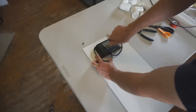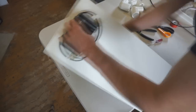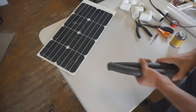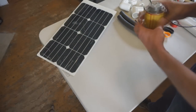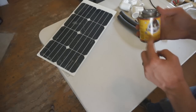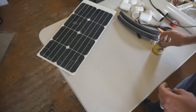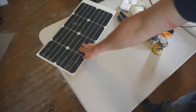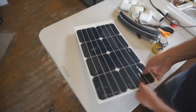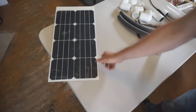Now start assembling the frame. Choose a PVC pipe glue that doesn't set up too quickly — Gorilla PVC pipe glue works well here. Because solar panels vary slightly in size from production, each frame must be created to match its specific panel, and a slow-setting glue gives the time needed to adjust dimensions.